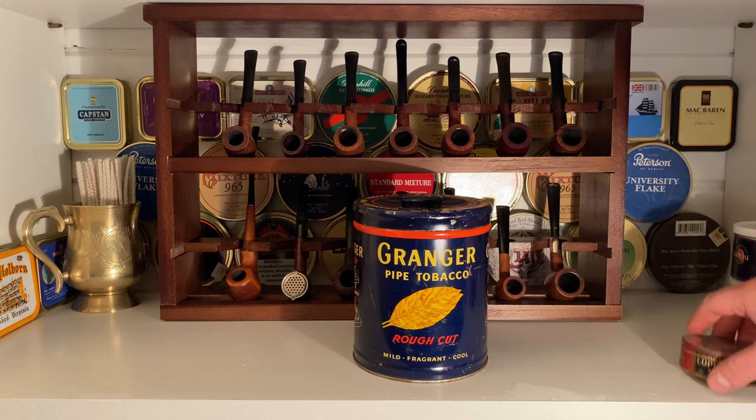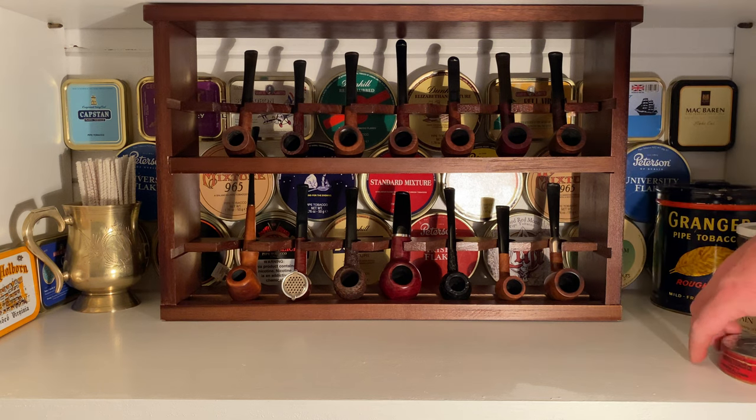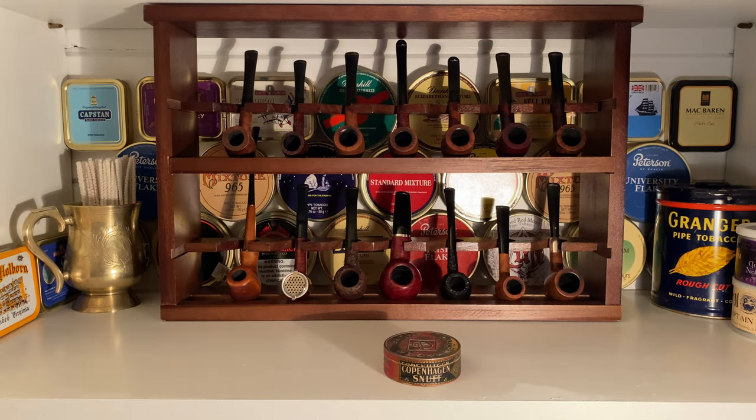Next up, and this one I think is my favorite: Copenhagen snuff. I've had Copenhagen spit tobacco before alongside Skoal. If you've ever dipped before — we used to dip in the army. When you had to maintain light discipline at night, you couldn't smoke cigarettes because well-trained marksmen can see a cherry from almost a mile away with the naked eye. So whenever the sun went down, we would pack a lip. My favorite was Skoal, but I've had Copenhagen before. I had no idea they produced snuff.